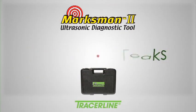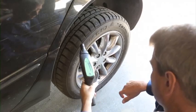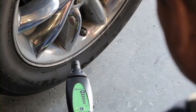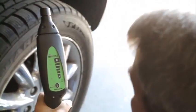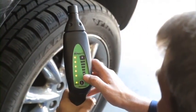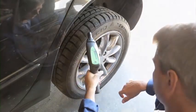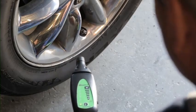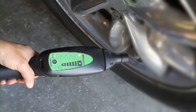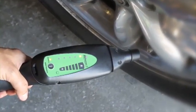Locating a tire leak isn't difficult, but it is labor-intensive and time-consuming. The Marksman 2 is especially adept at finding these leaks, and best of all, you won't need to remove a tire from the vehicle to do it. Start by turning the receiver on, then adjust the volume with the touch control pad. Scan around the tire at all potential leak sites, including the bead, tread, and valve. The audible alarm and 5 LED indicator on the receiver intensify as you get closer to the leak source. It's pretty obvious this tire has a bad valve core.